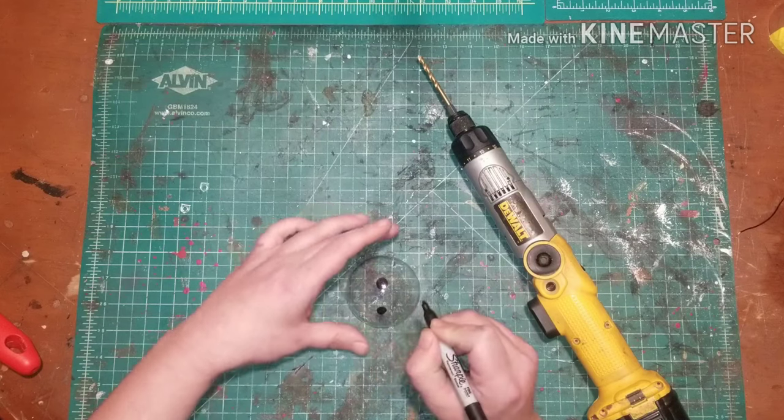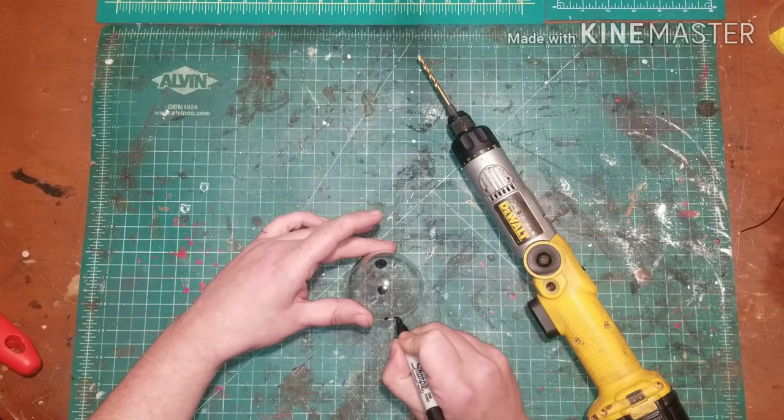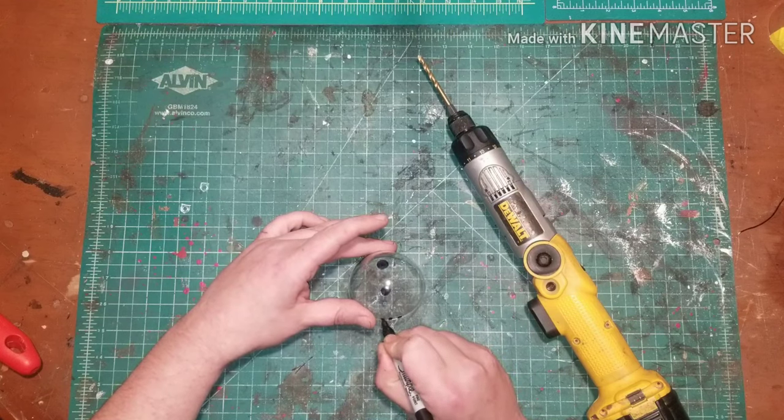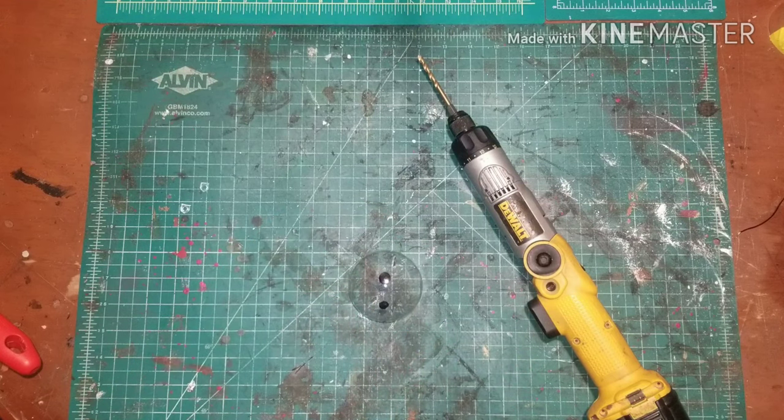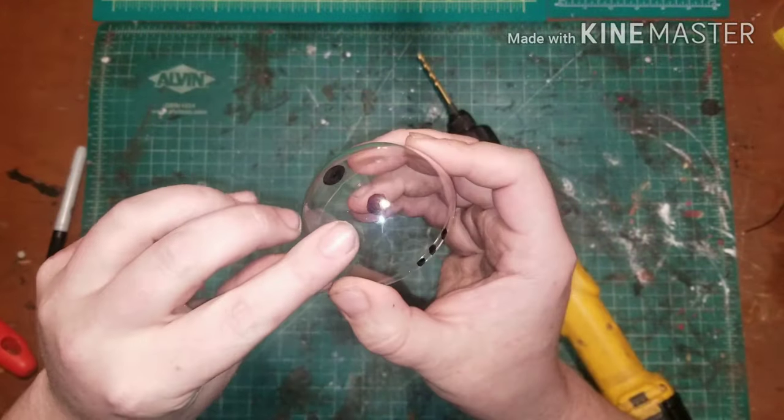Next you're going to drill out a total of five holes for the electronics to fit into: one directly on top for your on/off switch, one below for your red LED, and three along the rim for your three forward-facing double keys.